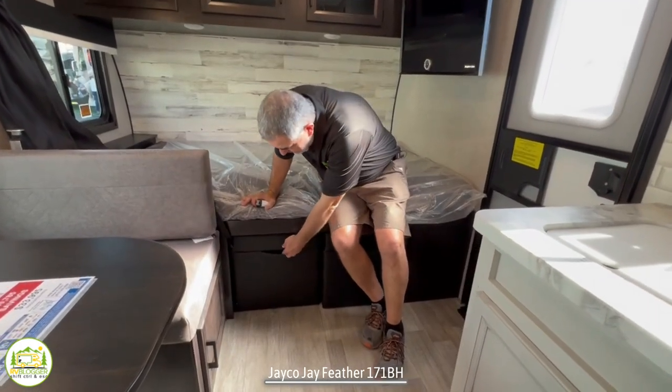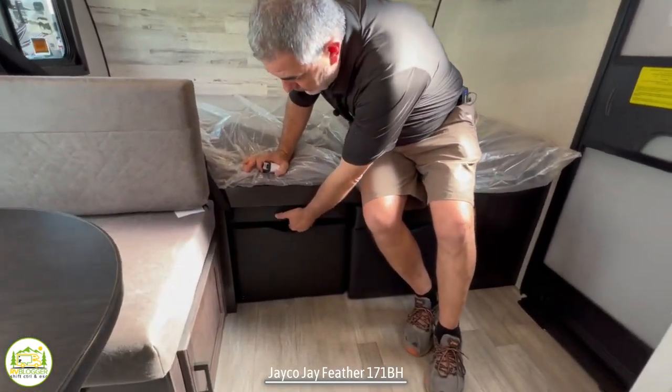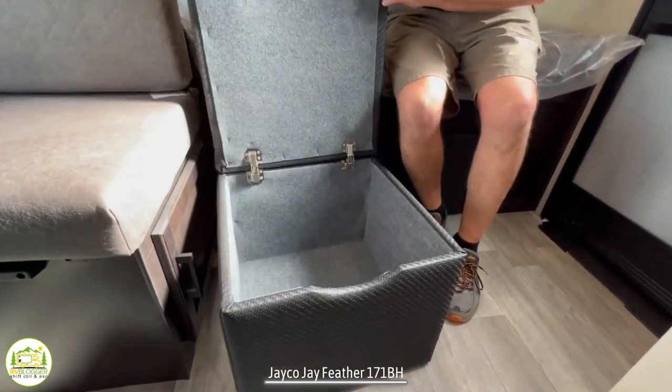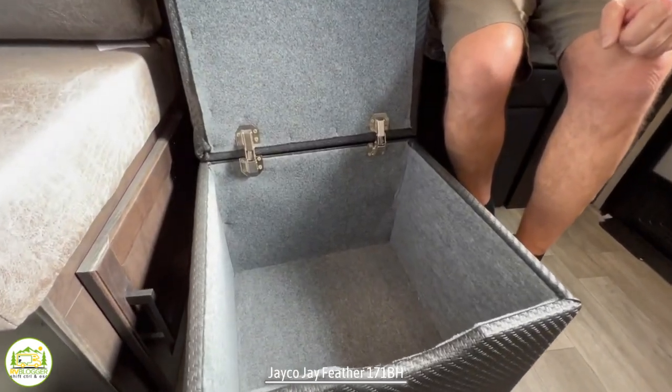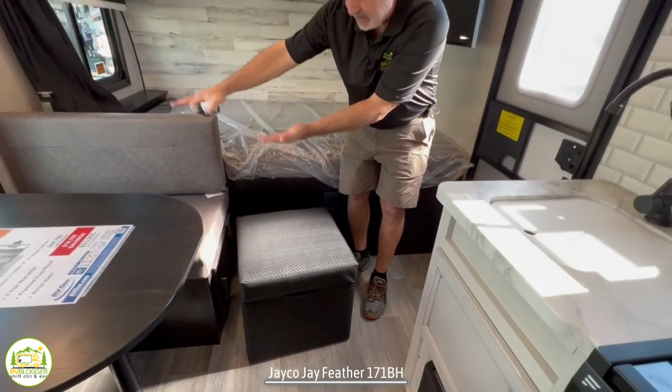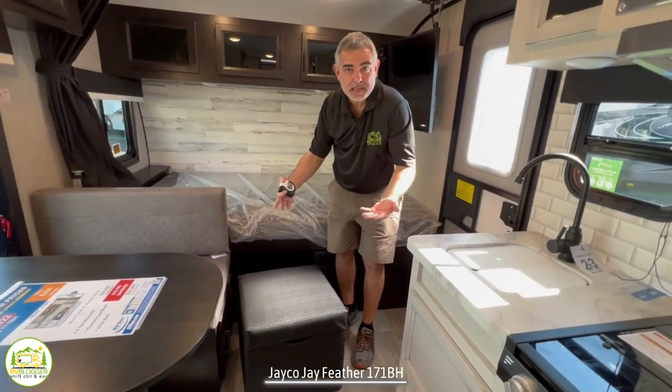Down below the bed, Jayco has changed up the way that they create storage under here. They have these neat little things that you pull out, lids pop up, and there's plenty of storage inside. You can also use it while you're sitting on your dinette and extend your legs out to use it as a footrest.